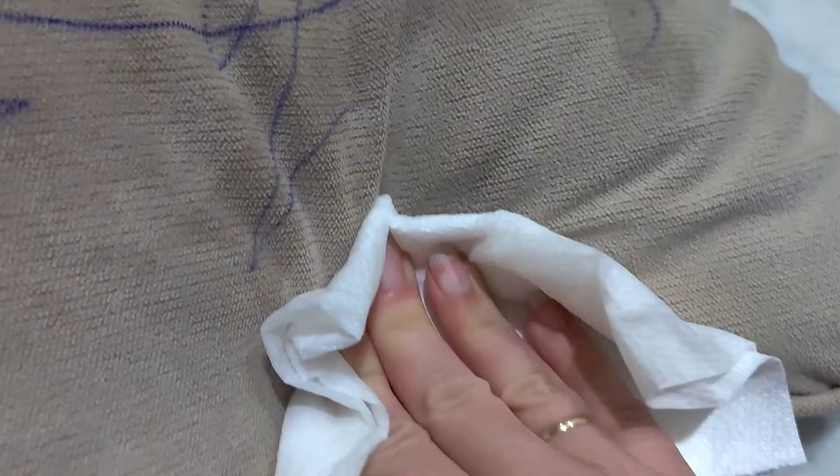We're gonna leave it for a couple minutes and then let's see. I'm taking a little brush and I'll try to brush it. You have to use some cold water — I washed this part with cold water and as you see there is nothing here.